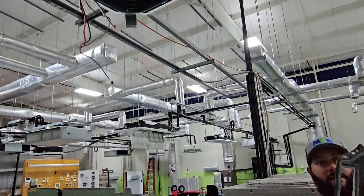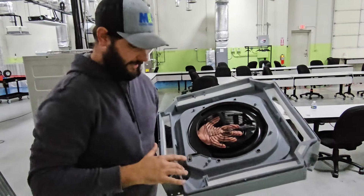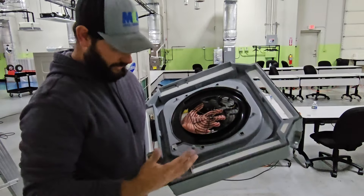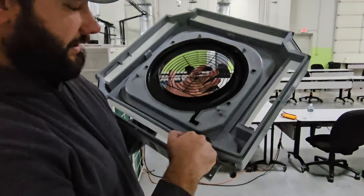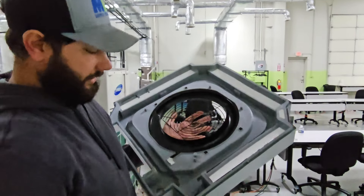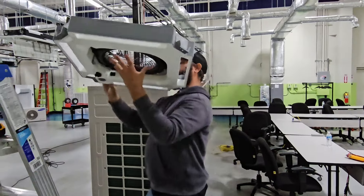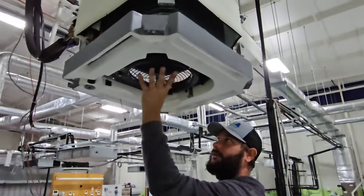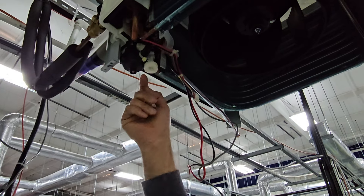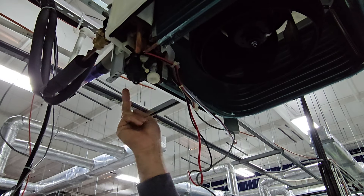If you take a look at this pan — this is in a training lab, so it's not in someone's home, but I've had it where there's all kinds of crud, gunk, and black-looking mold. This is where that drain plug was, in the lower point of the pan, and all the water would be right here. You can see what's right above that plug: the condensate pump. There's our pump, there's the float switch. When the float switch rises, it kicks the pump on.